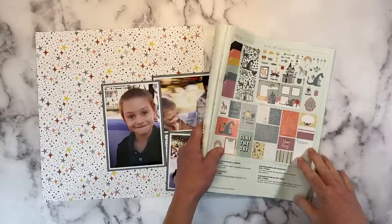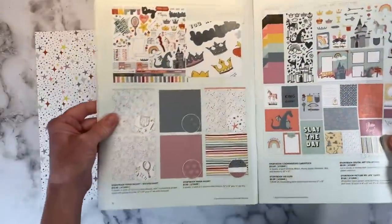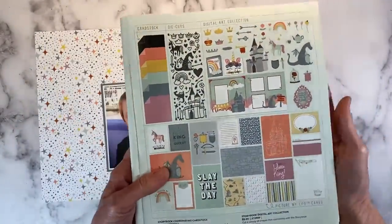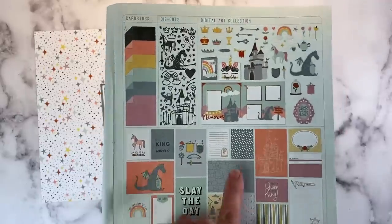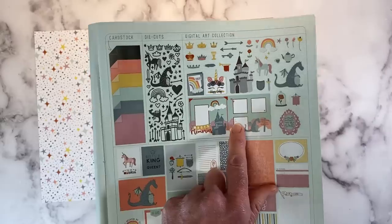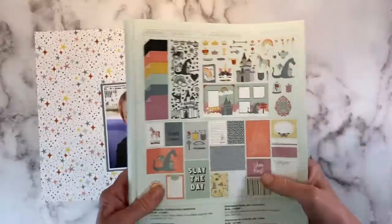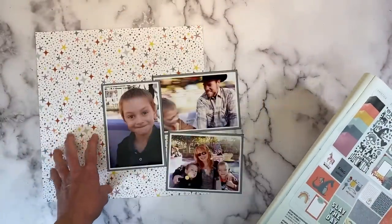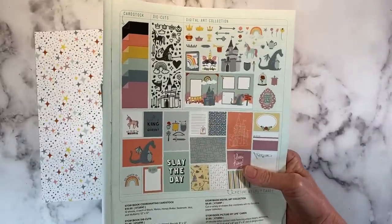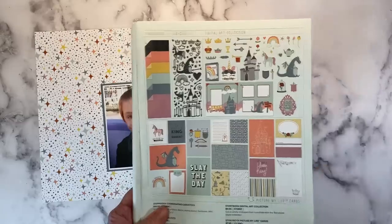I have the catalog on my desk here to show you. This is the whole collection at a glance with all of the different components, but there is a digital art collection. They have a double page layout and I'm going to use this, but I'm going to change it up. I'm going to bring in this pattern paper here and switch up the format of the layout to work for my photos. So stay tuned to see the changes I made and how that's going to turn out.